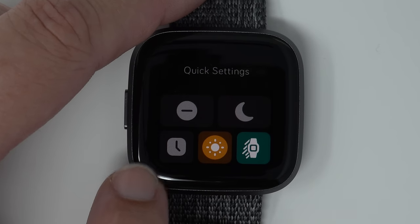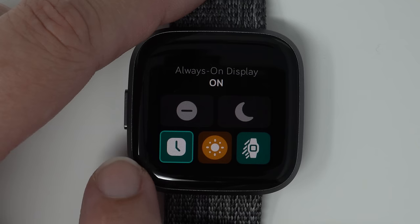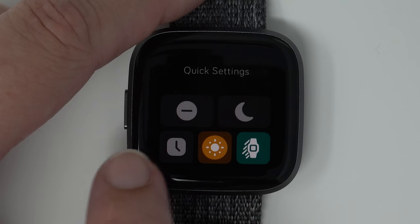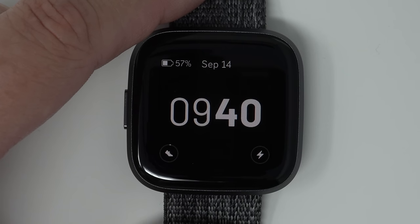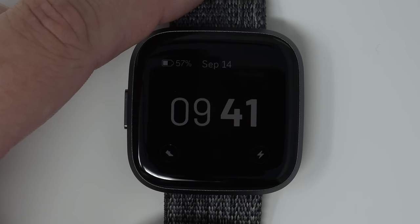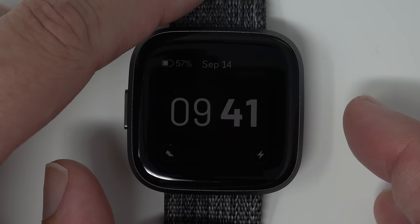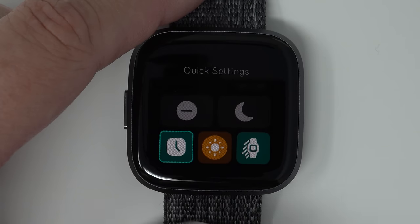The bottom left icon is the Always On Display — the display will stay on to show time, stats, and battery life. When it's green, always on mode is on; when it's gray, it's off. By default your Versa is set to a screen timeout of 10 seconds. After 10 seconds of inactivity, either the display will be completely off or if you have always on display enabled it will show the always on display — which is different from your current clock face. To wake it up you can either triple tap or press the button. I'll link my always on display video in the description below.